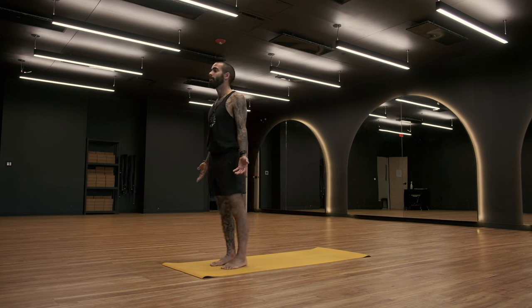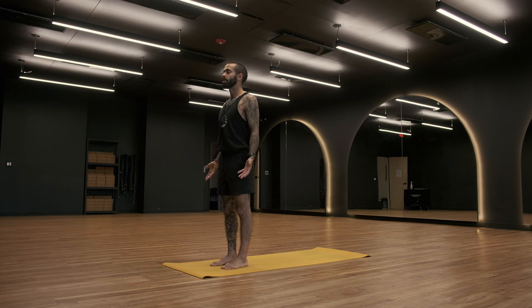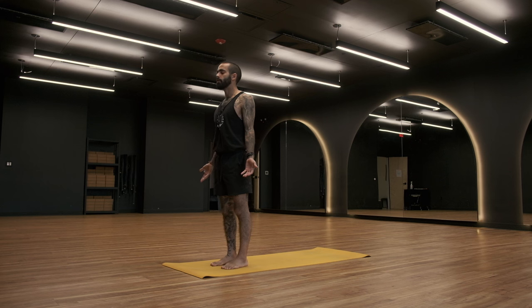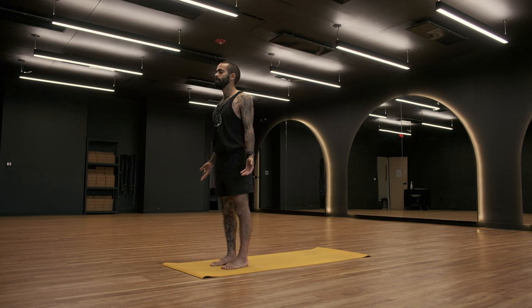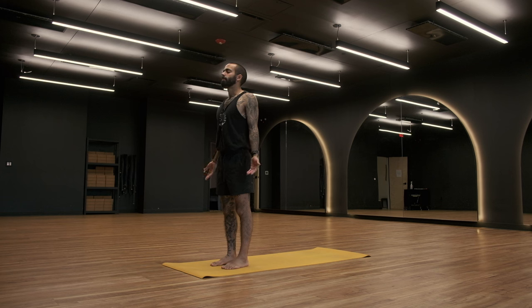Rotate your palms to face forward out in front of you. Feel the shoulders settling down your back. Close the eyes if you're comfortable doing that. And find your breath. Take a deep inhale. Exhale. Take a deep inhale. Exhale.